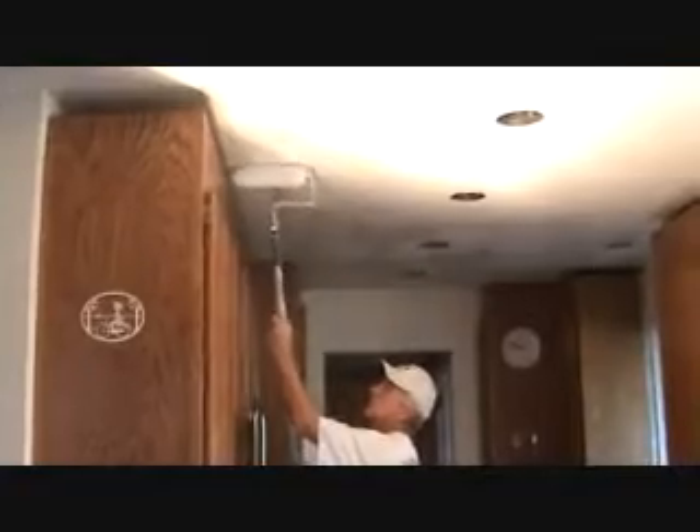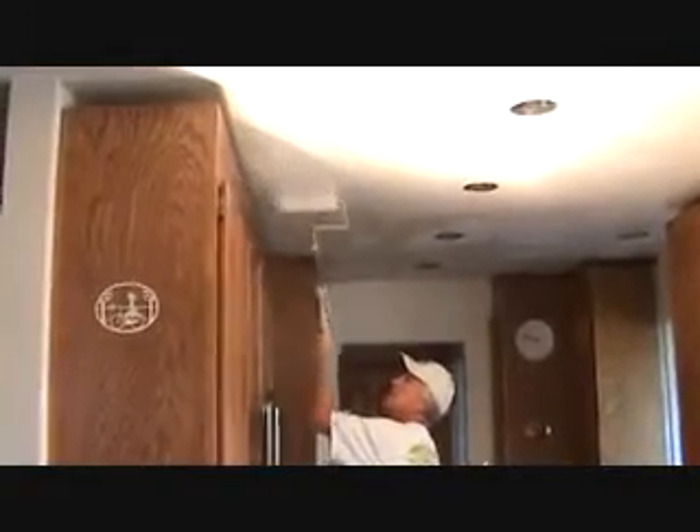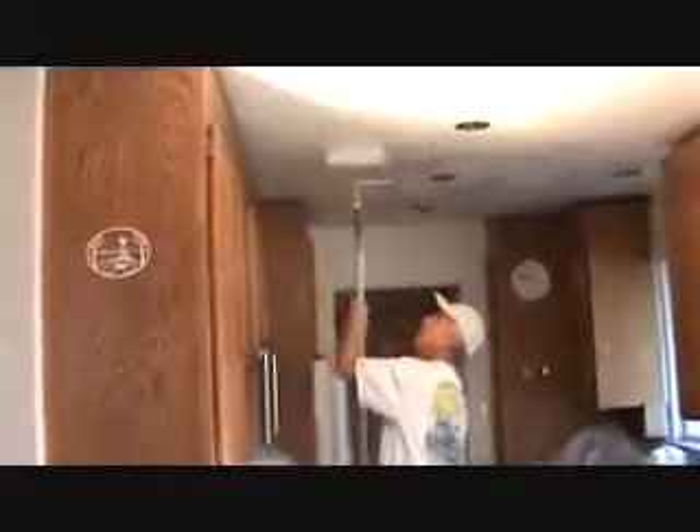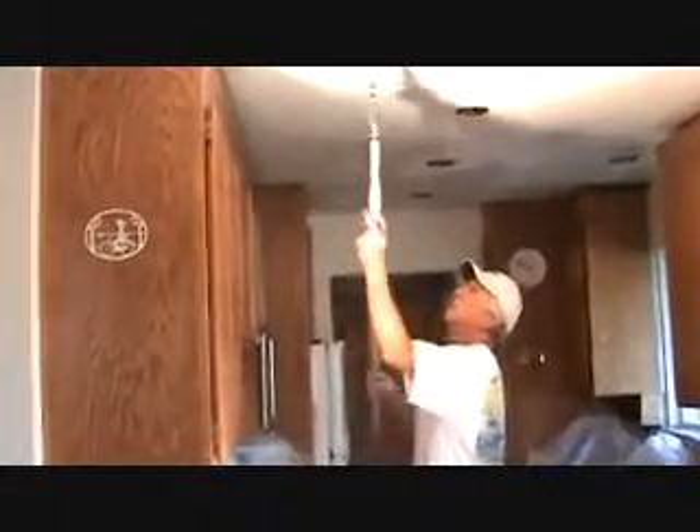I think it's going to come out fine. This line here where the existing wall stopped and the trim was up will disappear. It's almost going to do that already — it almost does. You'd probably have to be up on the ladder to see it.